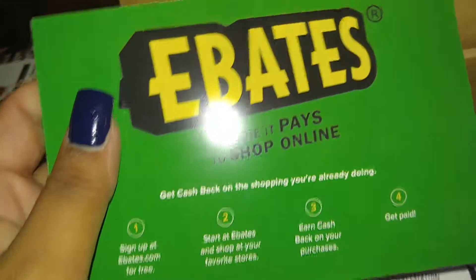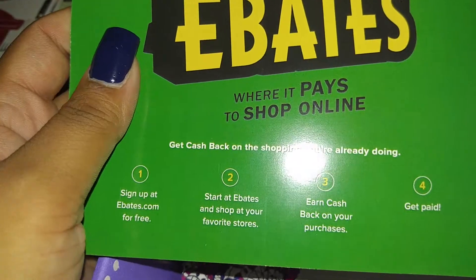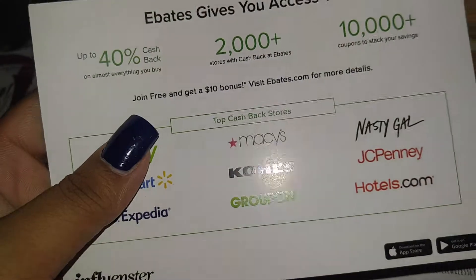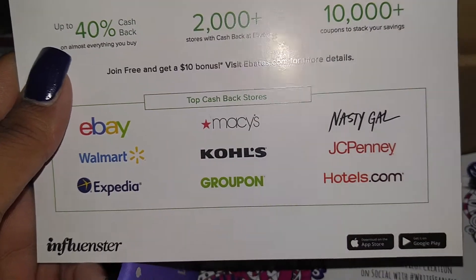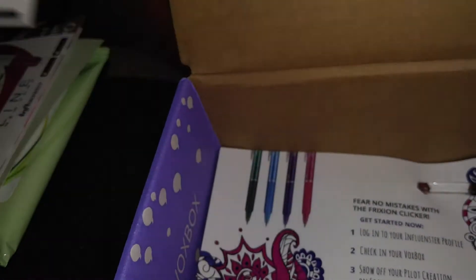Also Ebates. I personally don't shop at Ebates, but I will definitely try it for the holidays and we'll see how it works out. If I like it, I might keep it.